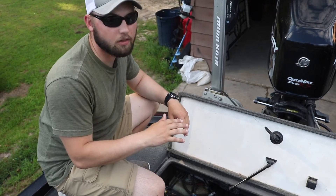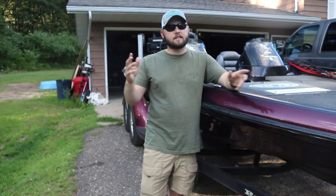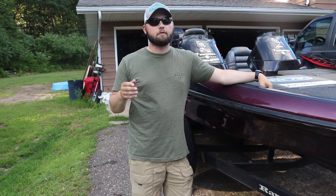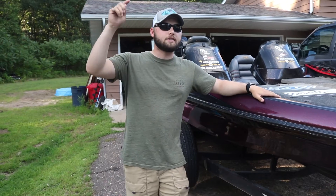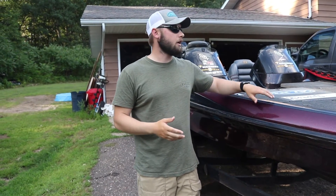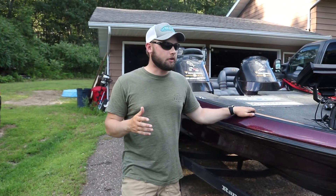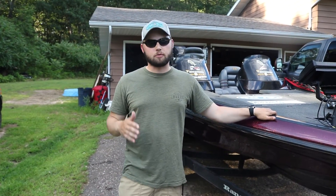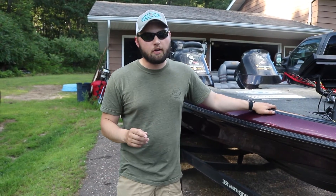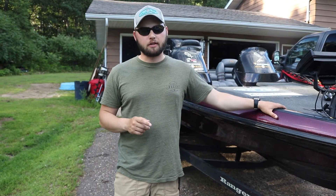Lithium batteries can pretty much run your trolling motor on full blast all day without worrying about drain. That wraps up today's video. If you're in the area and want to get out fishing on the Mississippi River, my father-in-law James actually guides out there — I'll link his contact information below. If you have any questions about the boat, drop them in the comments. At 5,000 subscribers we're doing a rod and reel giveaway, so subscribe, share this video on Facebook, remember to like and subscribe, and until next time, keep fishing hot.